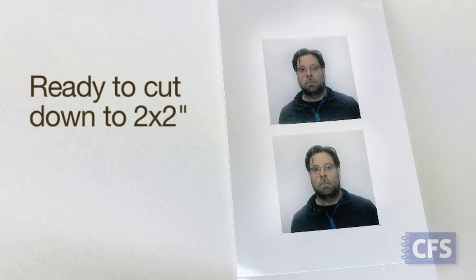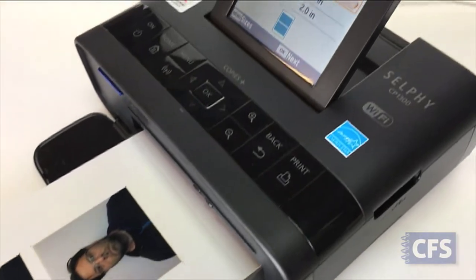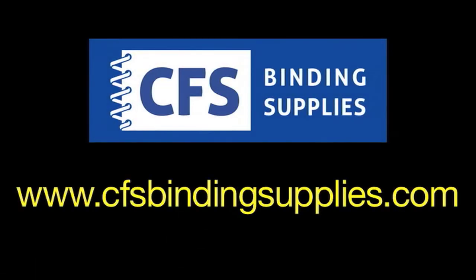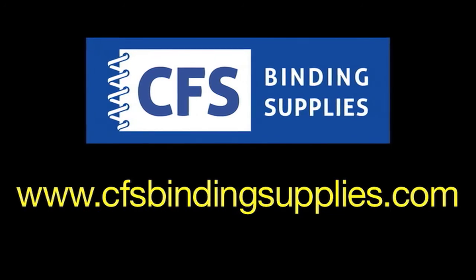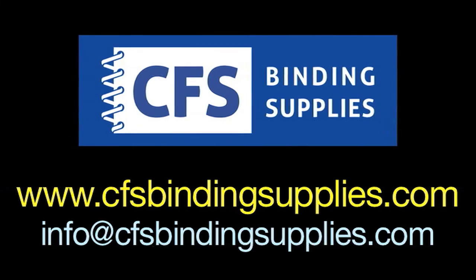That's just how easy we make using our digital passport system. If you have any questions on anything passport photo related, visit www.cfsbindingsupplies.com or email your questions to info@cfsbindingsupplies.com. Thanks so much for watching.